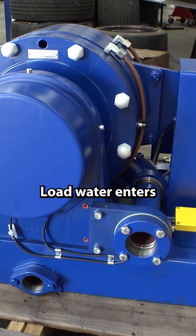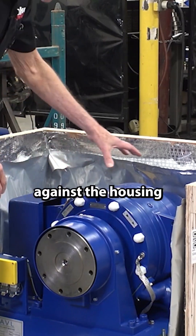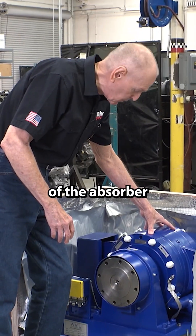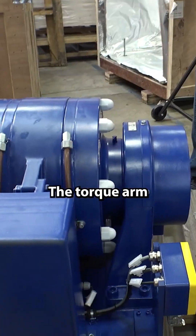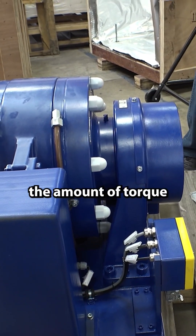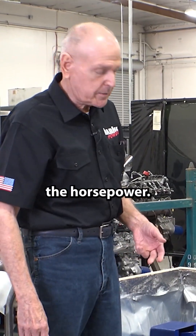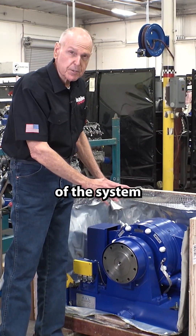Load water enters the absorber. The rotating element in the absorber reacts against the housing of the absorber, and there's a torque arm. The torque arm has a strain gauge that measures the amount of torque. Once you know the torque, you can compute the horsepower. So this is the heart of the system right here.